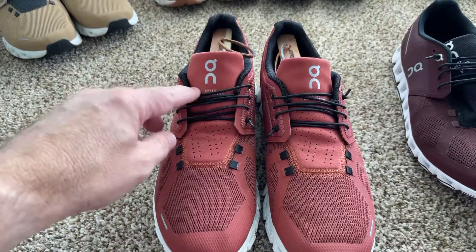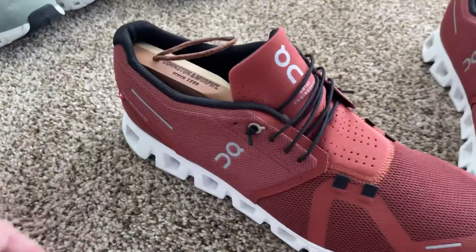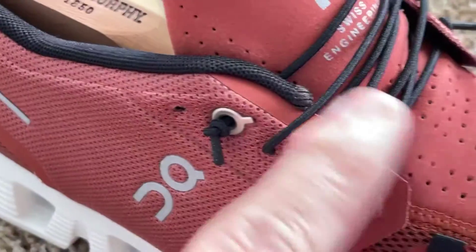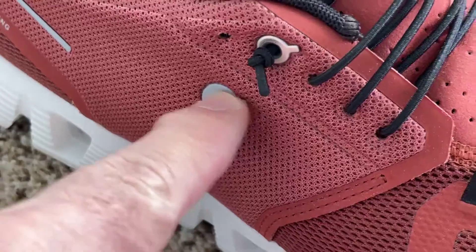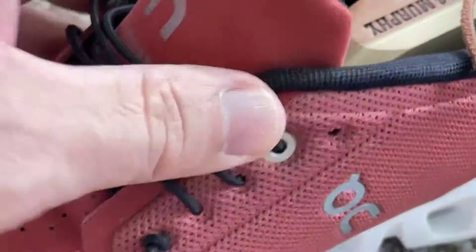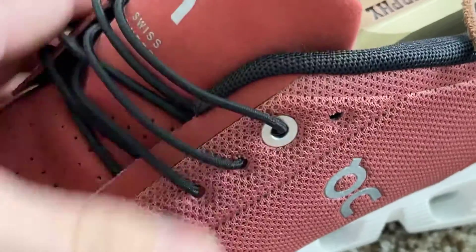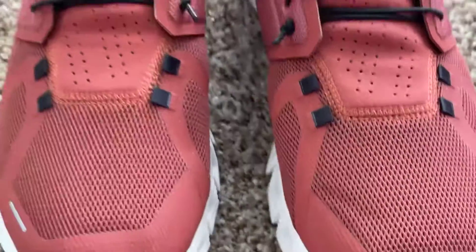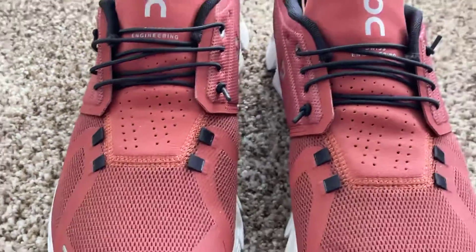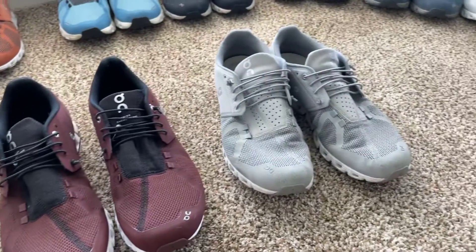They're On Clouds — Swiss engineered and all that — but what's really interesting is if you look on this side, you have this symbol which represents that symbol, but if you turn the shoe around it's just the zero, just the 'O' for On Cloud. And then you have the Swiss flag over there in the back.